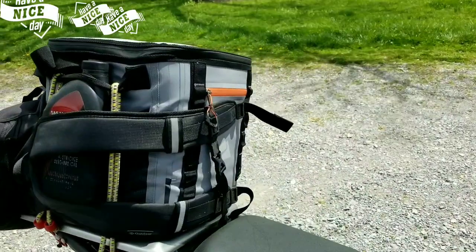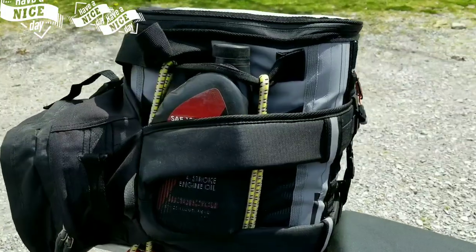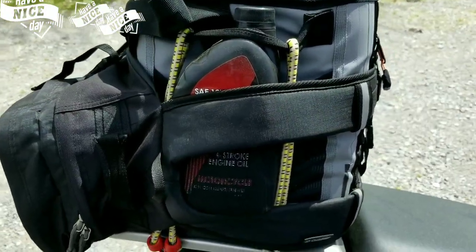This is a $17 cooler from Walmart, strapped down pretty good with some bungees. Stuck a backpack from Walmart on the back.